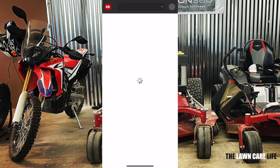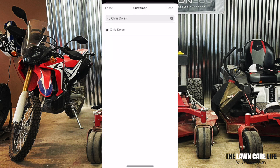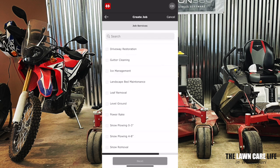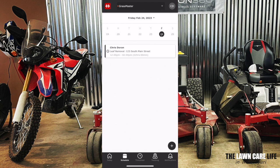All right guys, we are inside the Horizon 360 app. It's super easy to schedule a job. Once you're on the scheduling tab at the very bottom, you can click on the plus sign, enter in a customer. Once you enter in your customer, just click on next, schedule the date. We're going to schedule it for today at 12 o'clock p.m. It's going to take about two hours, and click next. You'll want to select your service — we're going to click on leaf removal, hit next, and assign a crew to that particular job.